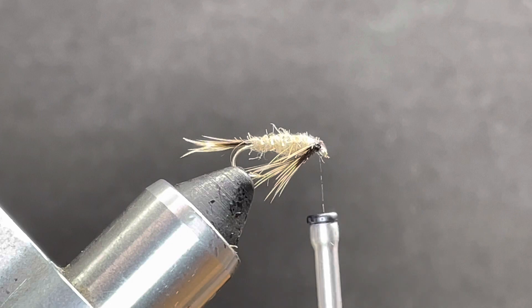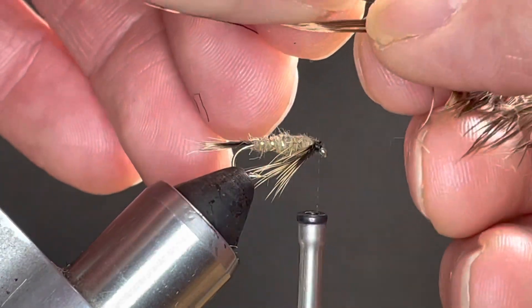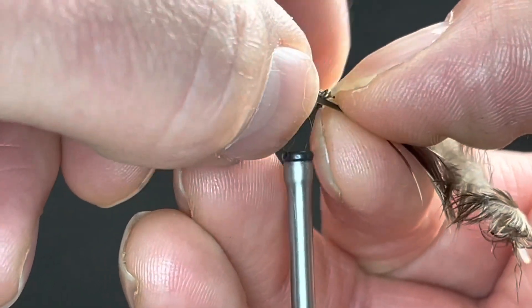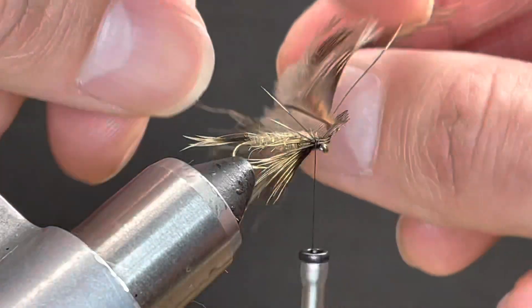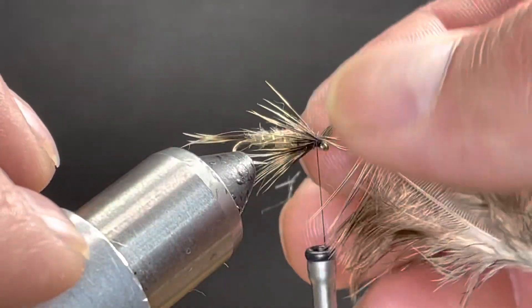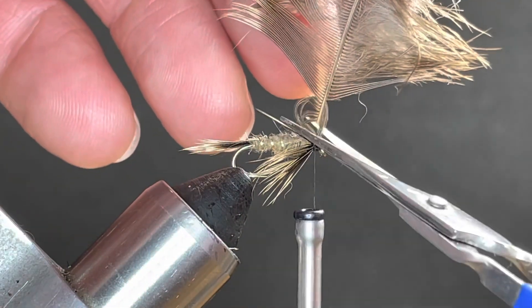Fold that back over the top of the eye with a few wraps and do the same thing again. This time I'm going to aim a little higher up onto the sides. It shifted on me — let's fold this back over. Trim out this here.